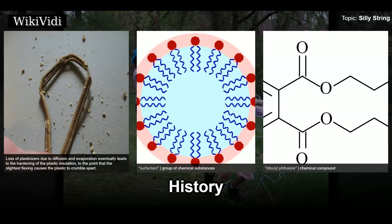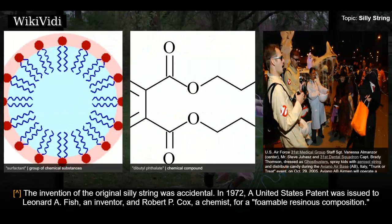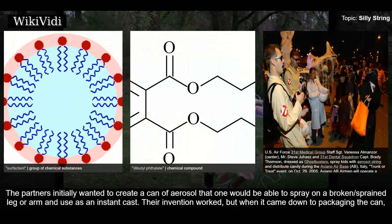The invention of the original Silly String was accidental. In 1972, a United States patent was issued to Leonard A. Fish, an inventor, and Robert P. Cox, a chemist, for a foamable resinous composition. The partners initially wanted to create a can of aerosol that one would be able to spray on a broken or sprained leg or arm and use as an instant cast.